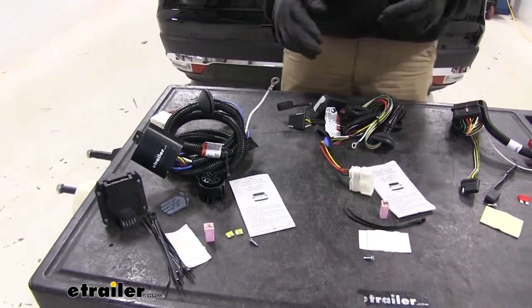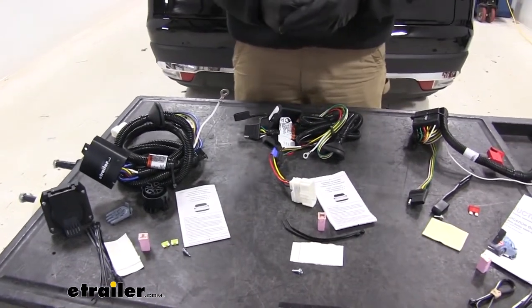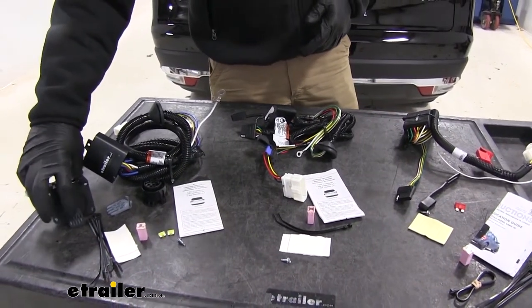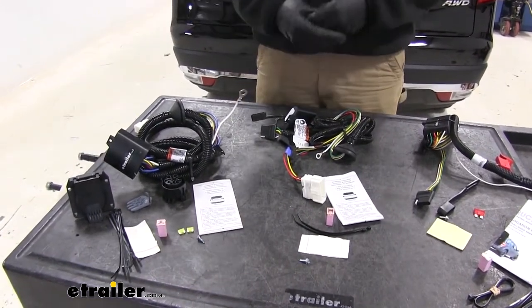If you have multiple trailers — maybe a seven-pole round on one trailer and a four-pole flat on another — we do have adapters that you can simply plug in here, and it'll give you a four-pole flat so you can connect your trailer, giving you a little bit of versatility.